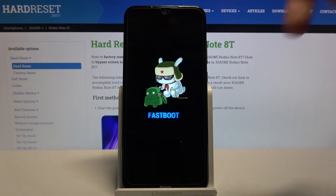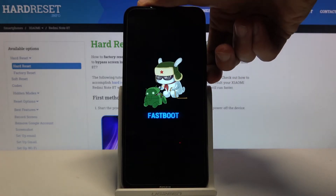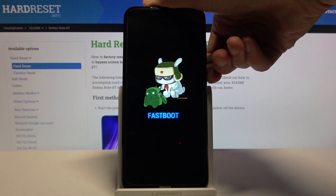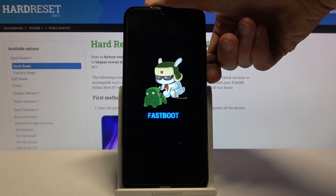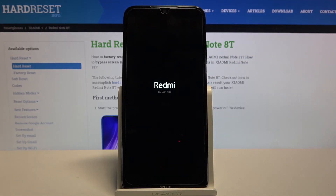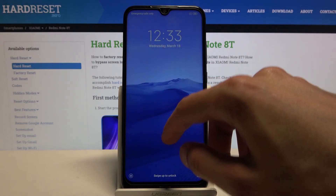To leave this mode, simply hold the power key till the display turns off. And it automatically turns back on. As you can see, we're now back in Android.